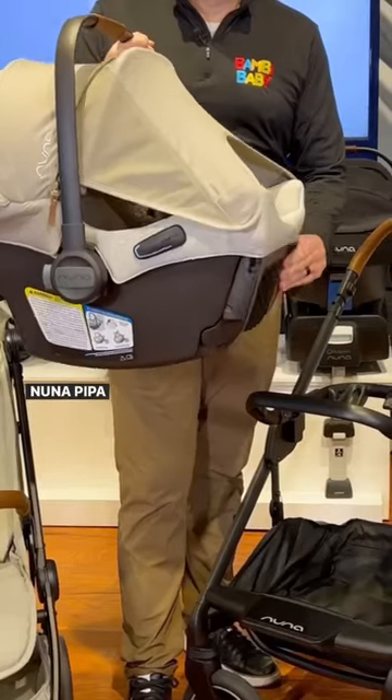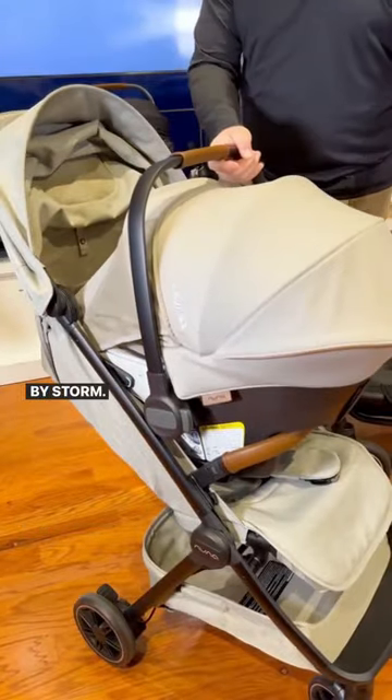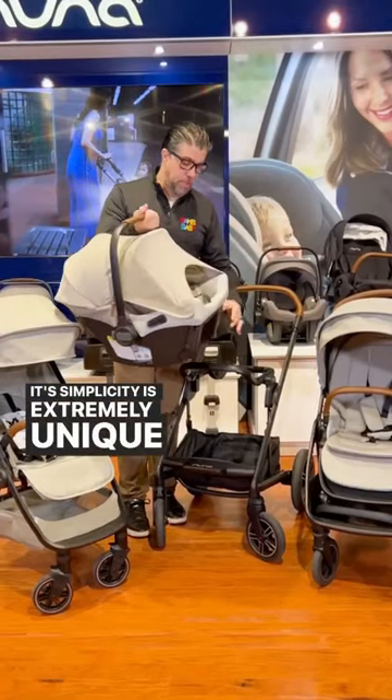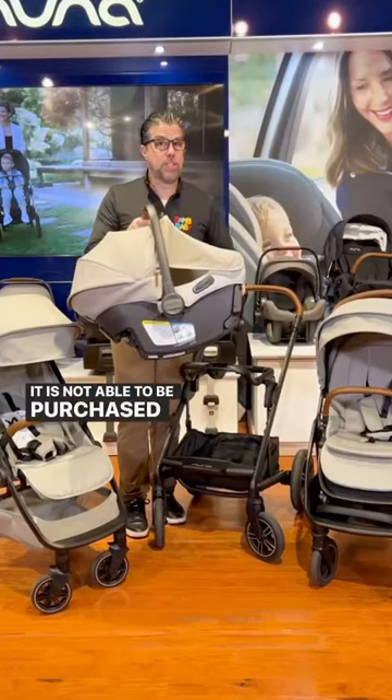Hey guys, Anilio from Baby Baby. The Nuna Pippa Urban, which was just released, is taking the world by storm. Its simplicity is extremely unique, but the Urban is a travel system — it is not able to be purchased separately.